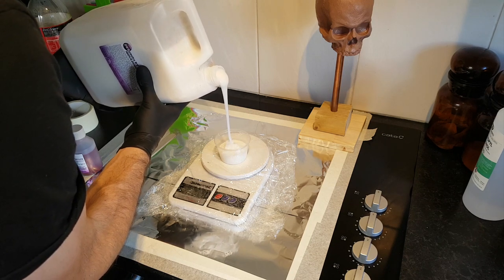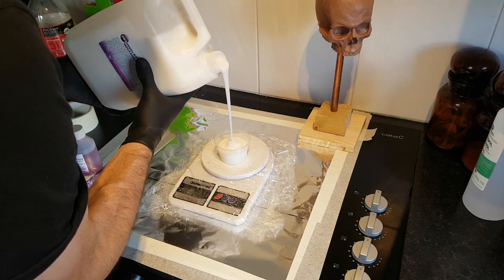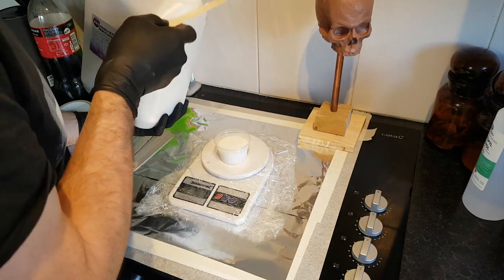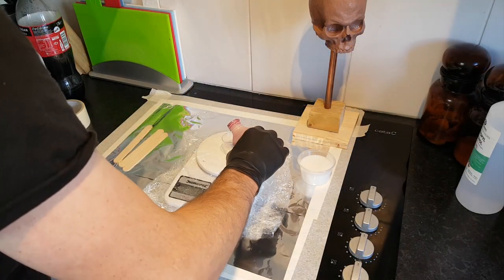The first step is to weigh out some silicone and catalyst to make my mold. The silicone I'm using isn't super expensive — I don't intend this mold to be something I'm going to be producing hundreds of casts from, it's just to make a few casts for my own purposes, so it's going to be a little bit rough and ready.